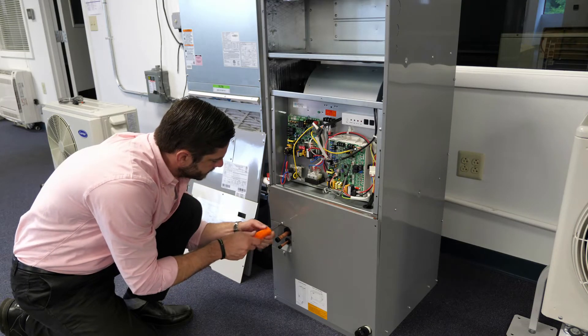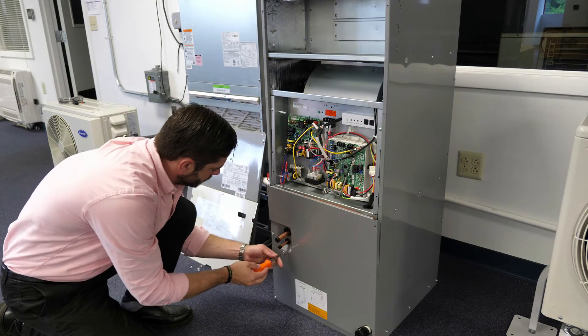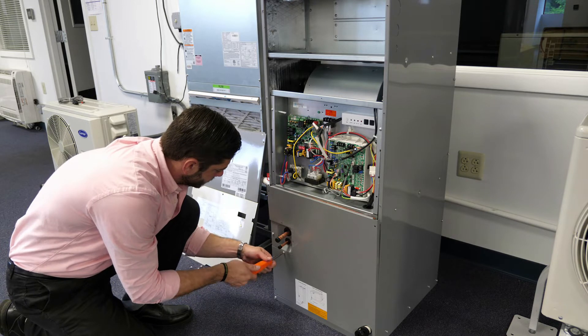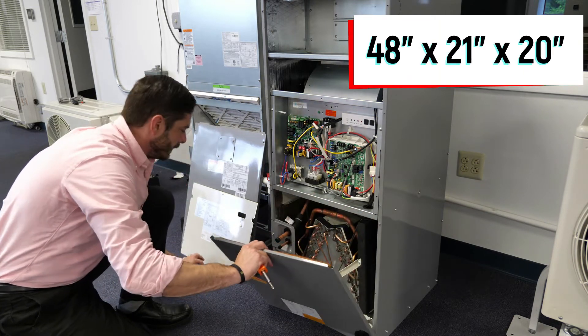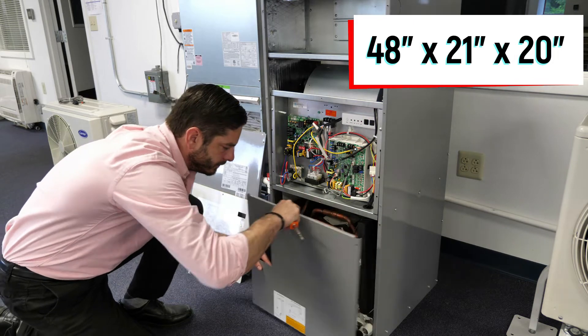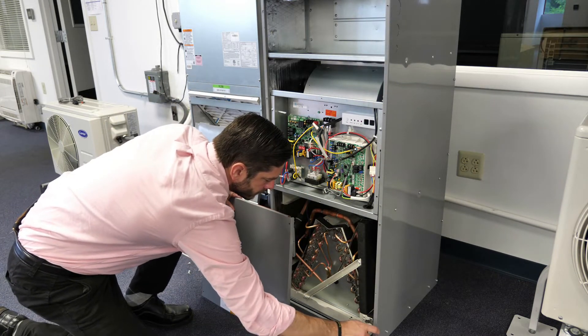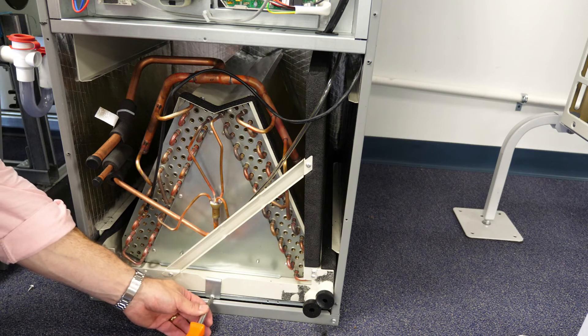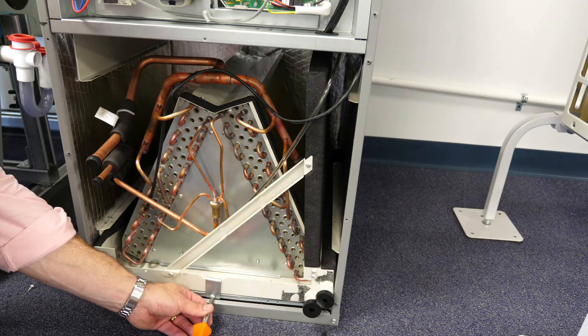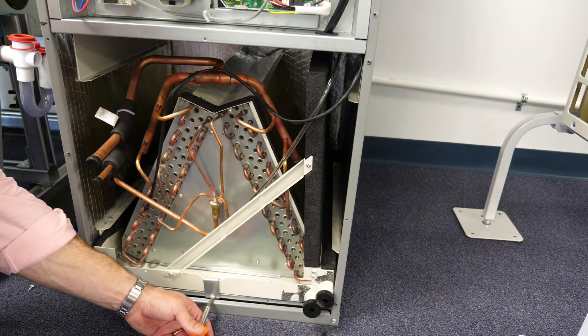The 40 MBAAQ is four-way multi-positional and has cabinet dimensions of 48 inches tall by 21 inches deep by 28 inches wide. These dimensions are consistent across all three sizes. It comes out of the box ready for upflow and horizontal right, and may be converted for downflow and horizontal left by rotating the coil 180 degrees.